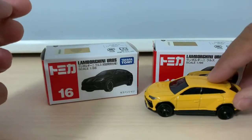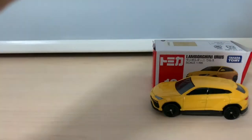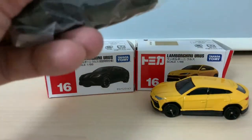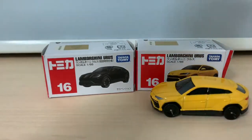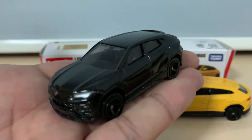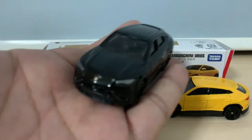So let's take a look at the second one — the Urus in black, which is the first release edition. This one is in all black which looks fantastic. I believe only in this color can you see this pure black which looks fantastic.